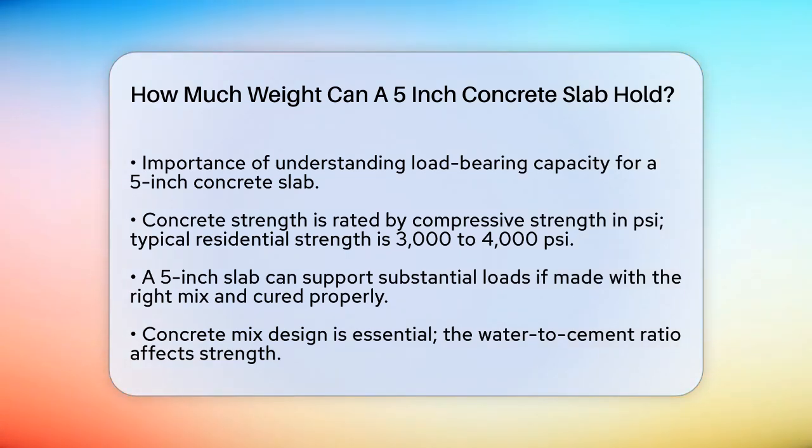First, the strength of the concrete itself is crucial. Concrete is typically rated by its compressive strength, measured in pounds per square inch. For residential projects, a common strength is 3,000 to 4,000 psi. A 5-inch slab, while slightly thinner than the more common 6-inch slab, can still handle significant loads if it's made with the right mix and properly cured.